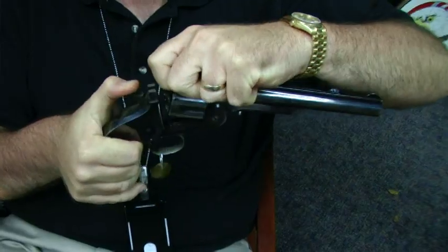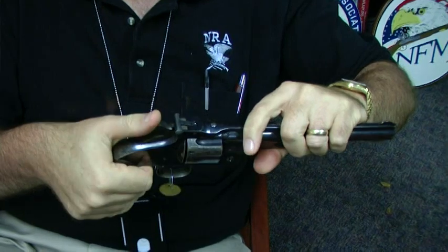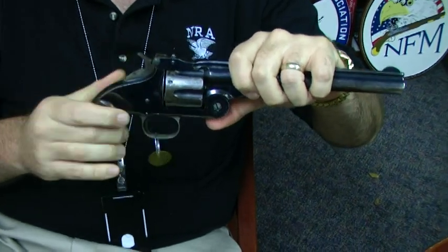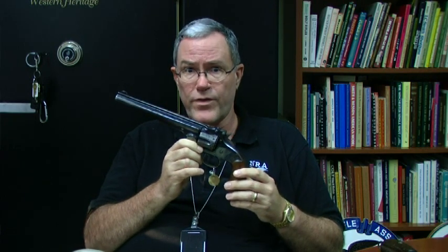The first model Russian Smith & Wesson is essentially identical to the American model. It's a large frame top break .44 caliber with the single action top break design and simultaneous ejection of cartridges. The only difference between the first model Russian and the American model is the chambering — it was the .44 Russian cartridge specified by the Russian government. Instead of the heel bullet of the earlier .44 American cartridge, this took a bullet that fit inside the case, as is common with centerfire pistol cartridges today.